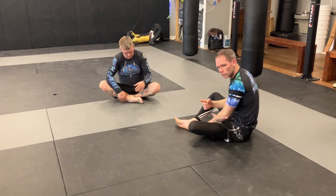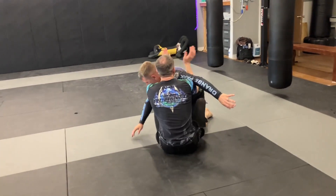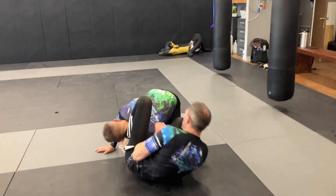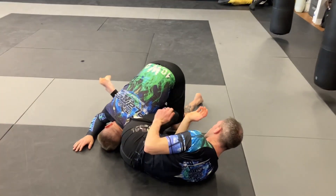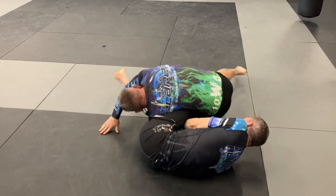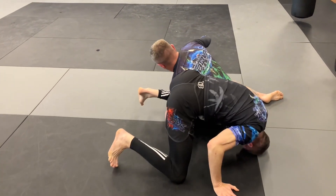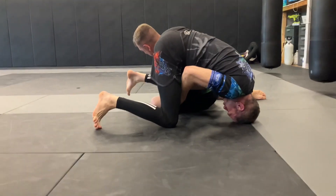We got the shoulder crunch. I come around, enter into my arm saddle, he connects. I start getting close to breaking this free, he sits to his hip. I come up on my knees — my arm that's closest to his hips is the one that's through his arm.